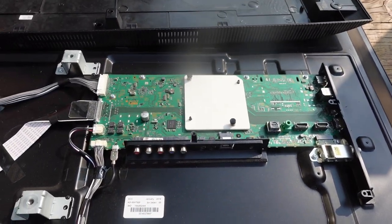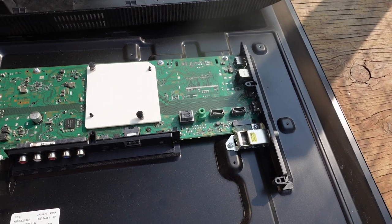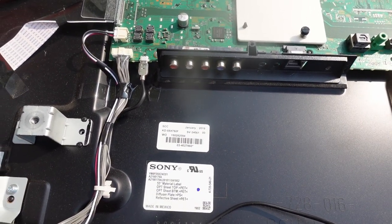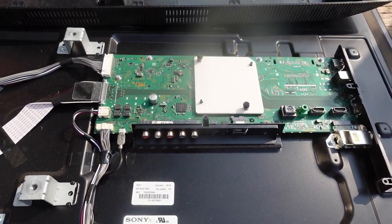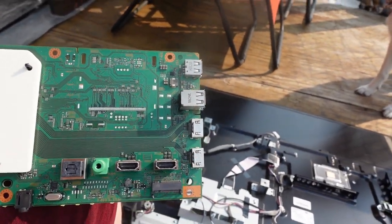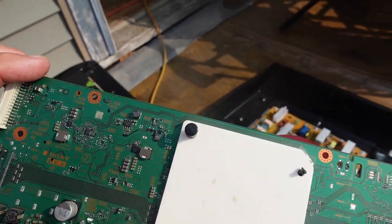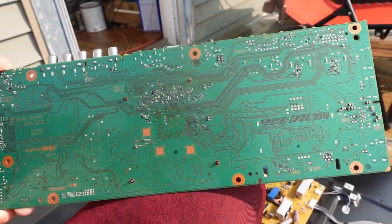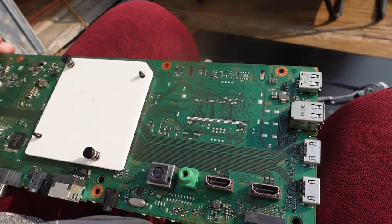I believe this is the one that has finally given up the ghost. So I'm going to see if I can find a part number on there and maybe pull it off, see if I can get a replacement for it. January 2019 - this was manufactured, so not quite three years old. I'm kind of disappointed it didn't last longer. Sony is usually a fairly good product. Here's the main control board out of the TV. I haven't been able to find any really good numbers on it. There's not a lot on here to identify it. I'm not seeing anything obviously wrong, but with an electronic board like this, it's almost impossible to tell anymore.